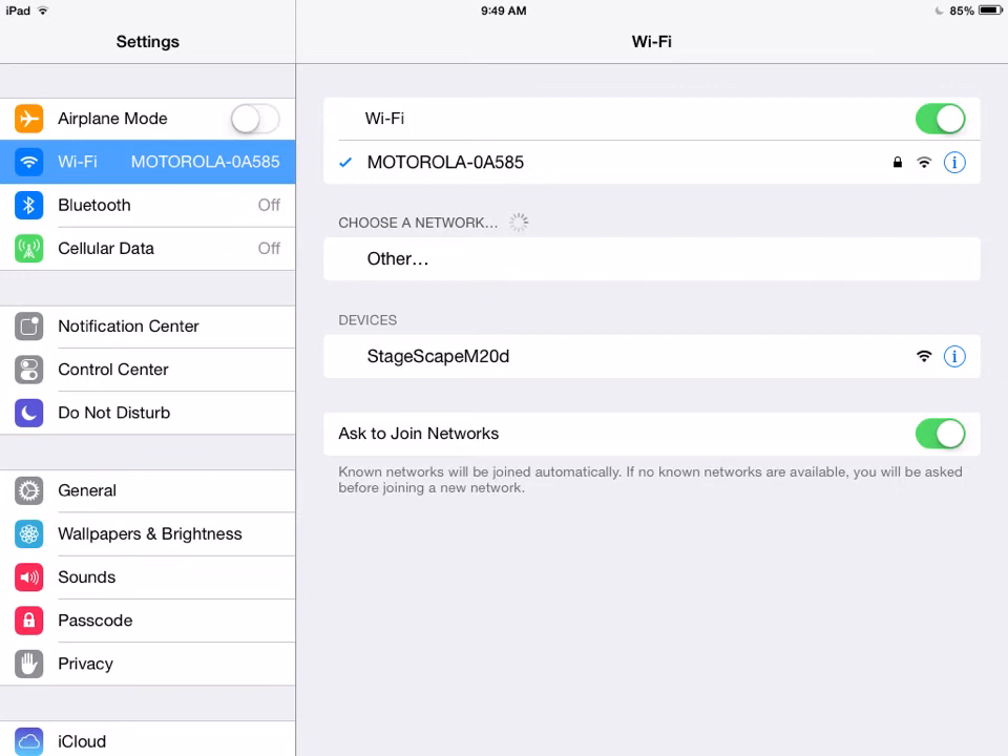So we go back to the main screen. In this case, it's reselected my regular Wi-Fi network, which we'll need to change again. So press the Stagescape button, and again it will automatically reinstall all the data that it needs to get on the air.